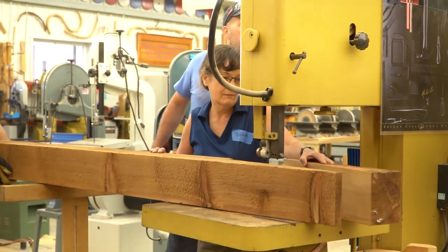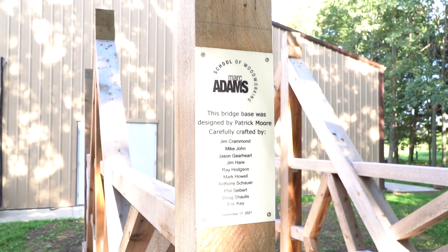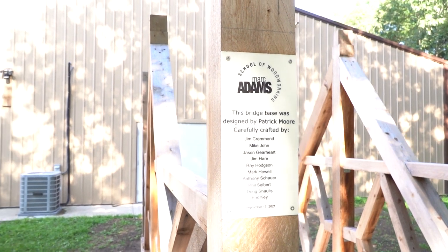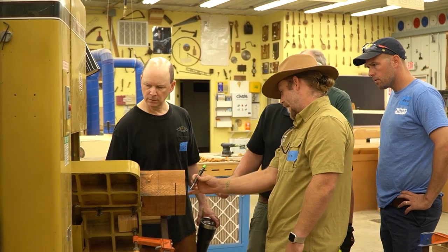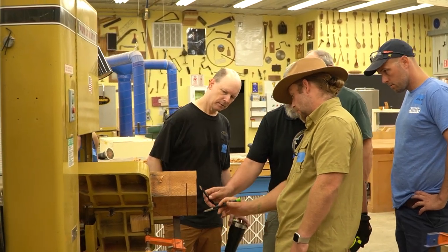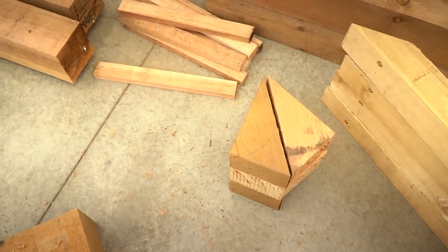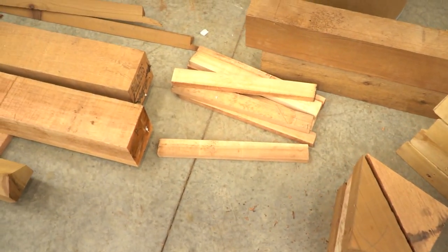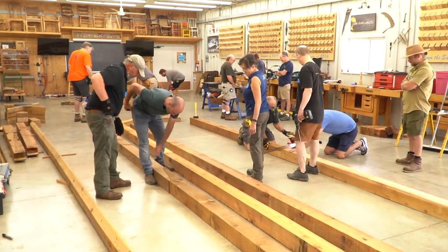This bridge project — the post and beam bridge project — took 15 students and five days, a week-long course. The roof structure is the same: 15 students, week-long course. That's 40 hours a week times 15 students, so you can see there's a lot of man hours involved with constructing this sort of project.